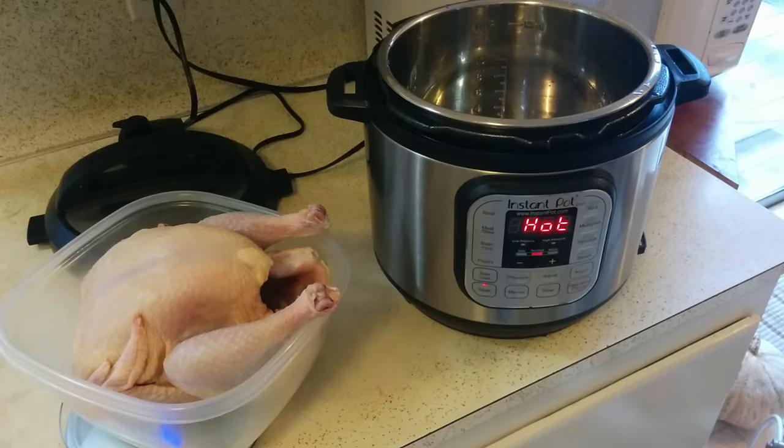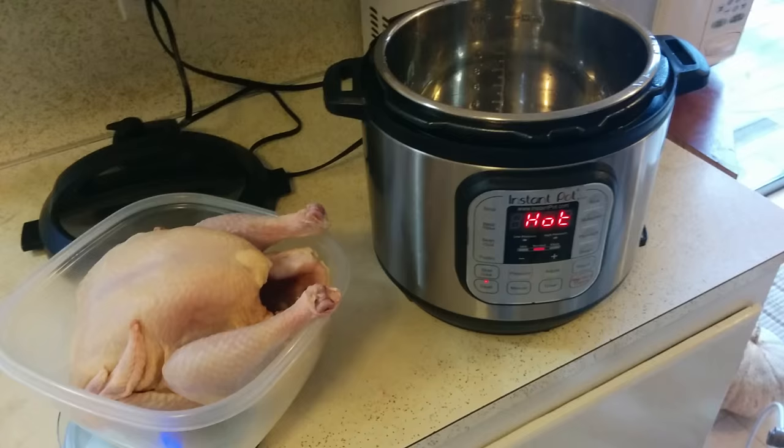I will put a link down below in the description to the recipe I used. I just found a recipe online and we'll see how it works.